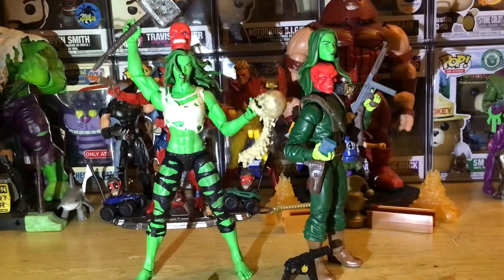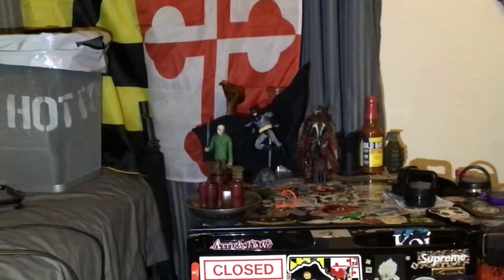I thought I'd put this together real quick so you could see all the head sculpts and the hands. I got the other hands over here just chilling. I am gonna do a DC review so you guys can see my Batman — I got my Batman Hush over there as well.